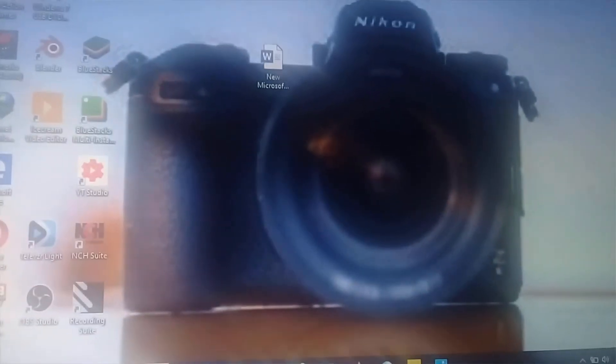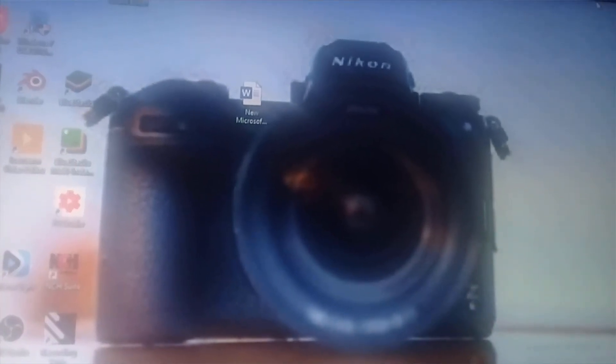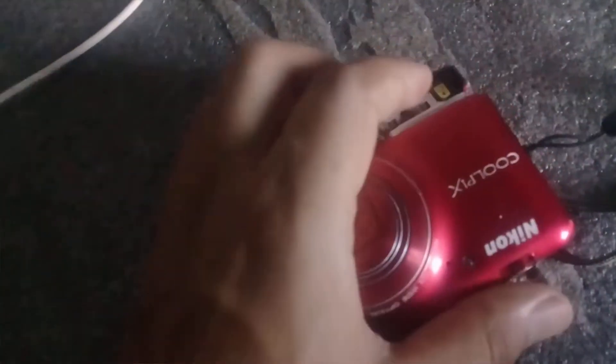I am really sorry for the quality of the video as well as the quality of the audio because I am filming with another mobile phone. So as you can see I have a camera and I am going to pick out the battery and put it back to see if it is working or not.